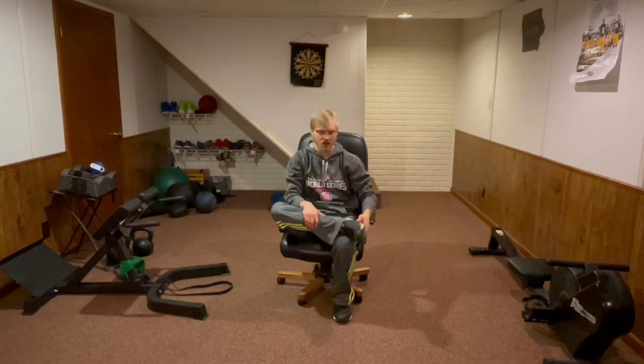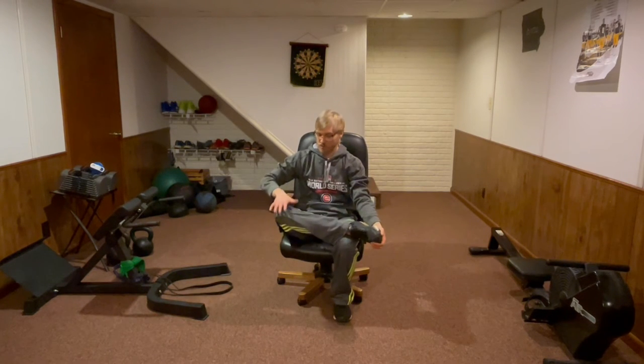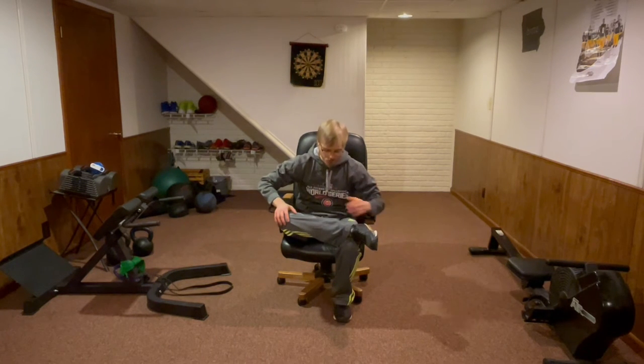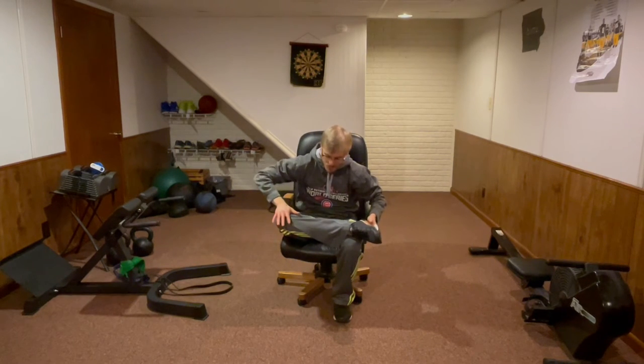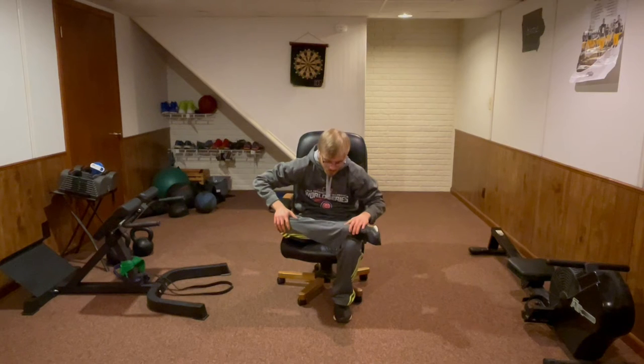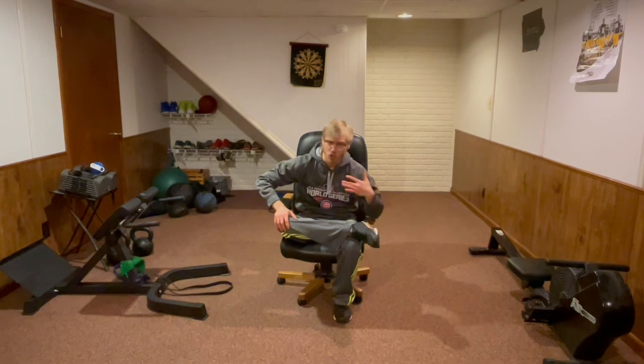We are going to move into a little bit of a hip opener — this is going to be our pigeon pose. We're going to bring our leg up onto our knee like so. Slowly push down onto that knee as we bring our torso forward. I'm getting a nice stretch on the back of my butt muscle here. Pushing down once again, bringing my torso to my leg, just breathing and holding in this position. Not doing anything too crazy, we're not forcing anything where it doesn't belong.